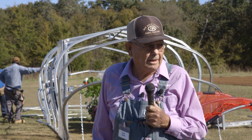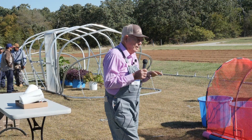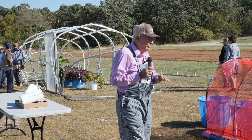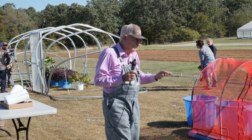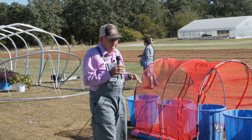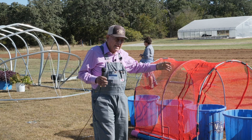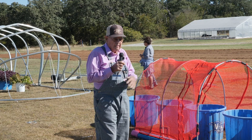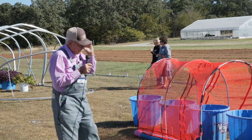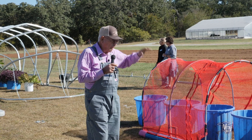It doesn't bother me that this is on turf. What I would do is lay down this black ground cover, which lets water go through if it rains. I would put it down over this and just move this house on top of it. And guess what? That grass won't come up. We usually make this cover a little wider and a little longer, so you don't have to weed eat right up around your house.